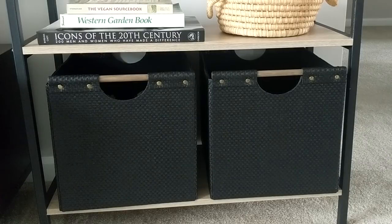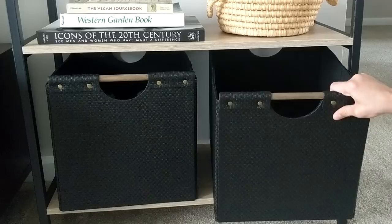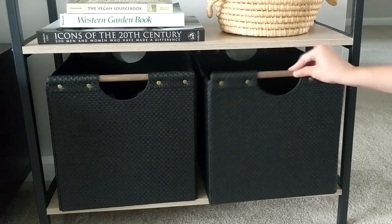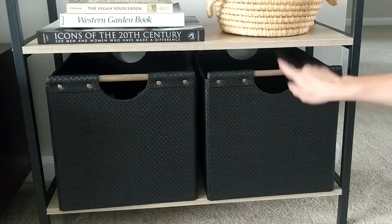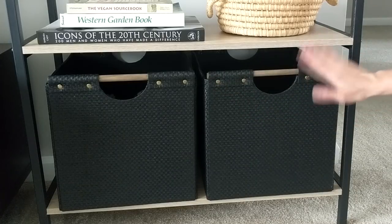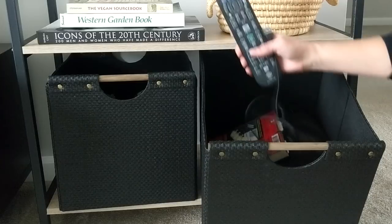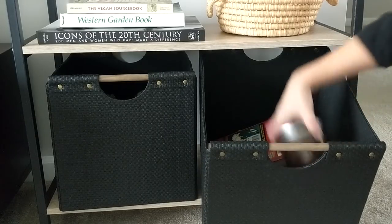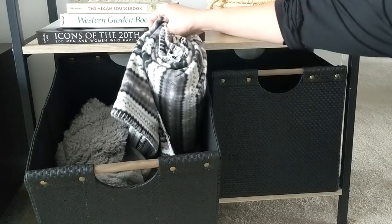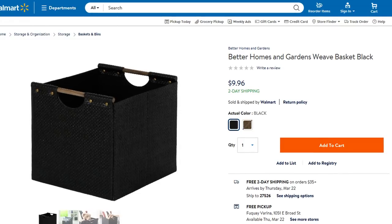The final shelf is probably one of my favorites. I have these two cube organizer baskets from the Better Homes and Garden collection — they have a nice wooden handle, dark material, and little gold studs, and were $9.88 each. In one basket I have some games, extra remotes, a phone speaker, an extra candle, and various other things. In the other basket I just have some extra throw blankets. I'll try to put a link in the description box if you're interested in ordering these online.